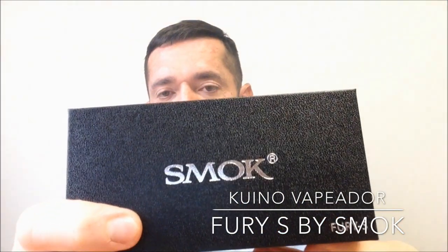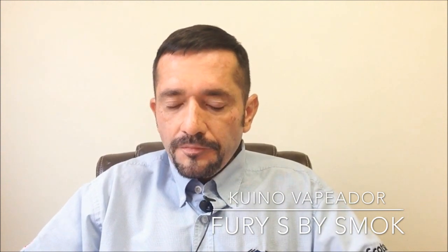El Smog Fury S, para quien no lo ubique, es un mod mecánico de la compañía Smog, que últimamente ha estado sacando algunos productos nuevos. Este mod en particular ya tiene un par de meses que salió al mercado. Me ha llegado a mis manos y me gustaría revisarlo y compartirlo con todos ustedes. Este que me llegó es el módulo de 18650. También hay una versión de 18350.